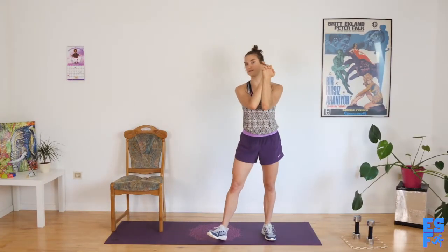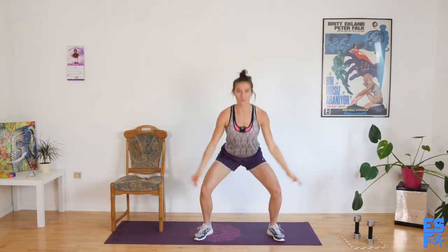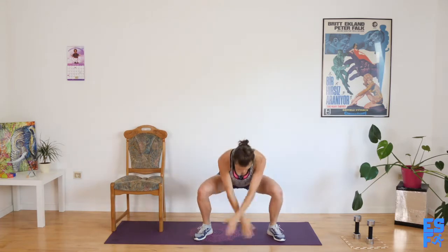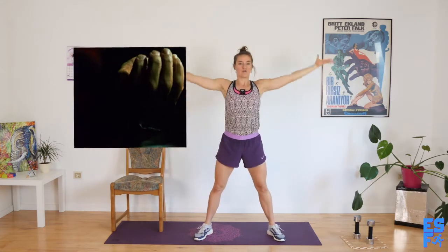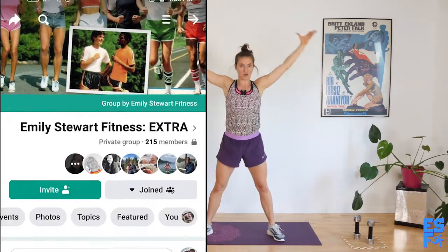Now we're going to do a squat arm reach, nice and smooth. Down, up. I just recorded a lower body workout, so my knees were like, wait a minute — we just did this. Don't worry, we are not doing any more squats in today's class other than this part. If you want lower body, upper body, total body, and no-body workouts, you can join my Facebook group, Emily Stork Fitness Extra, where I post workouts five days a week. You only get one workout on YouTube a week, but in the Facebook group you can get five. What's better than one? Five.